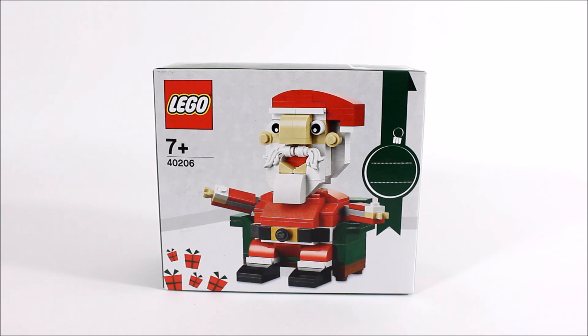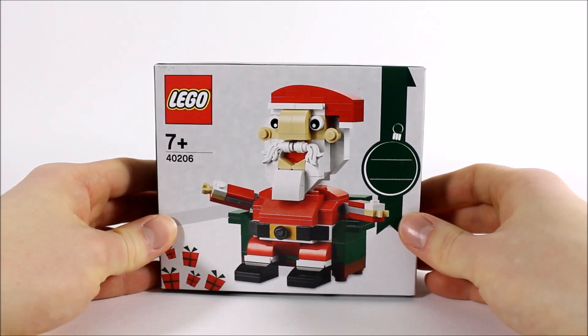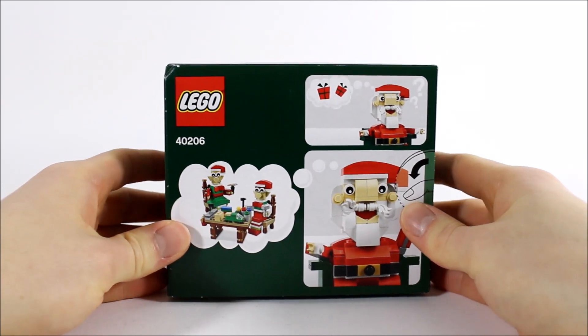It costs $9.99 and €9.99. Santa Claus comes in a white and dark green festive box with a graphic of the brick-built figure on the front, with a name tag on the right — which is handy if you intend to give it as a gift because you can write someone's name on it. On the back are some images of Santa and a thinking bubble of the other seasonal set, the elves, which might be cool to pick up too.